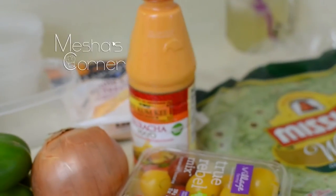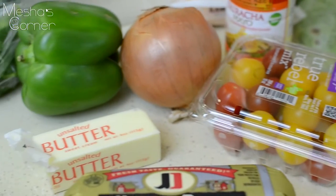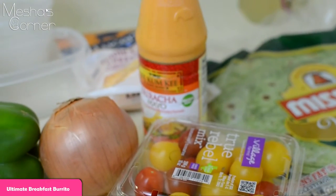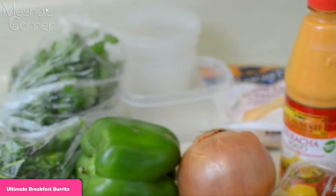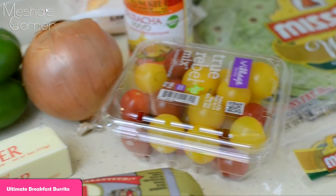Hey guys, welcome back to Misha's Corner. Today I've been making my ultimate breakfast burrito. I'm a little under the weather and my voice will be a little off, but I'm going to speak up as much as I can. So let's get started.